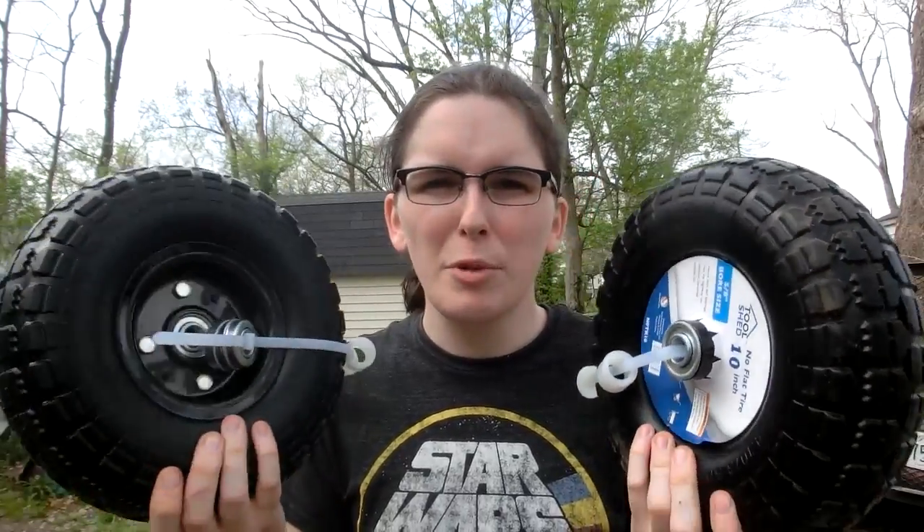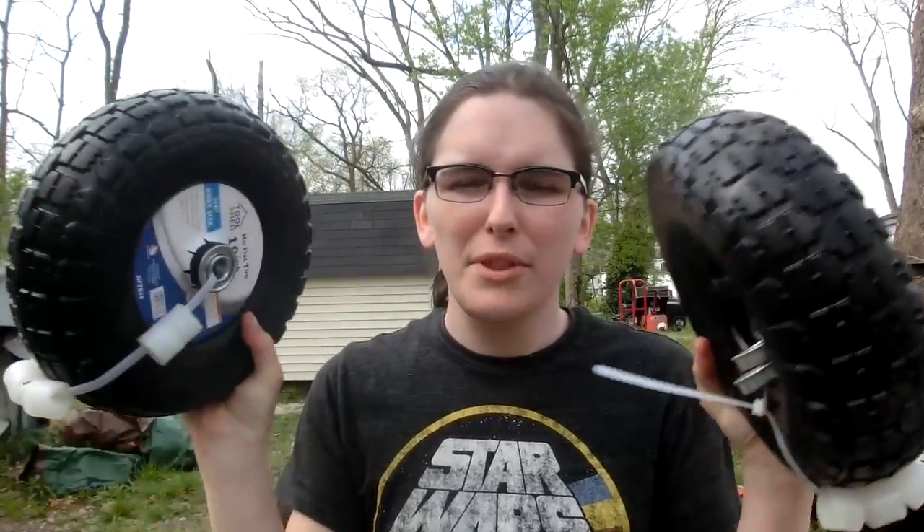I was just at the hardware store and I found there is actually a slightly less good idea that might also be possible. They actually sell these tires which are not pneumatic — they're like a weird rubbery foam, but they're only ten bucks a piece and they come with extra bearings. That's interesting.